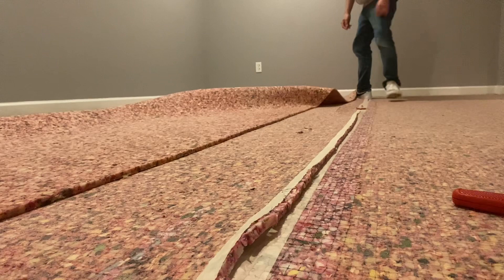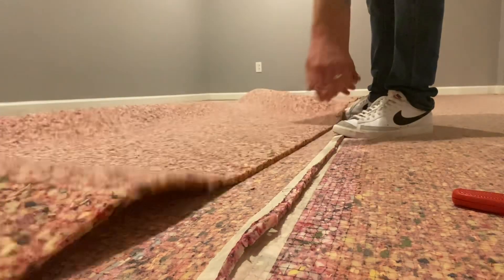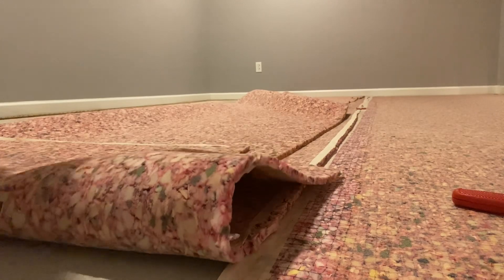Usually carpet padding is going to be pretty grimy — this was just a dusty mess. So you may want to have some gloves on, especially if there was a pet in the house or something like that. It holds a lot of pee pee and you don't want that under your fingernails.